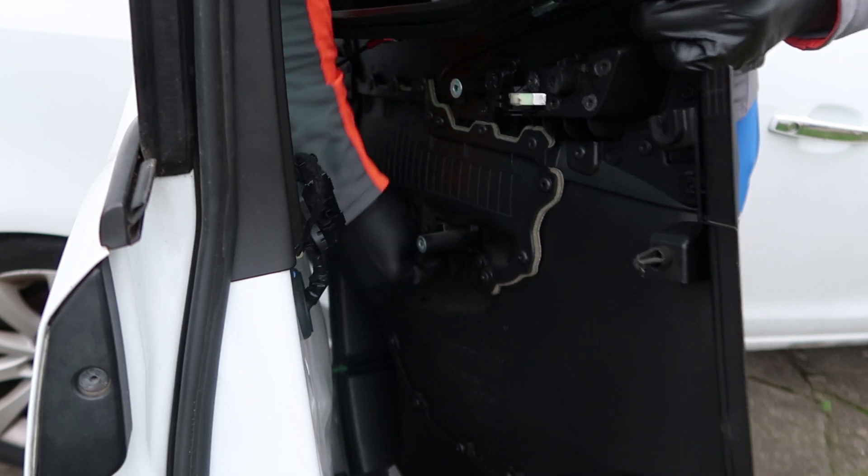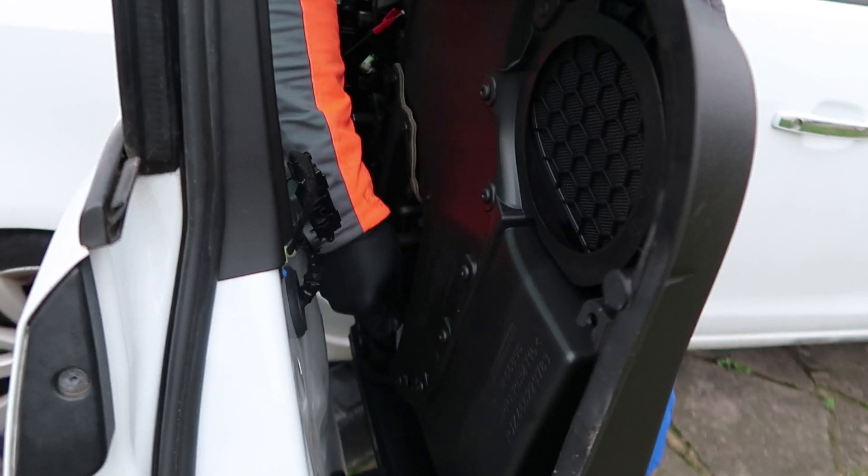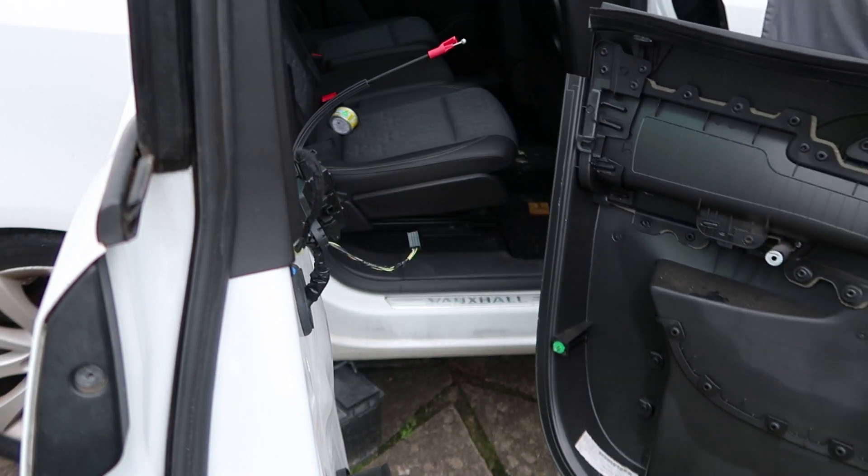If you've got electric windows like me, you're going to have to remove the electric window loom. It's just fiddly — nothing hard — just get your hand behind there, you can see how I did it.